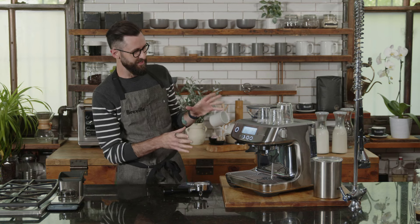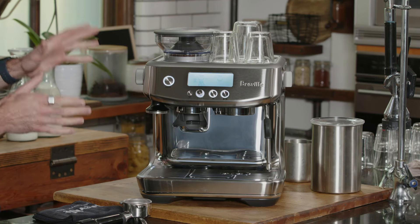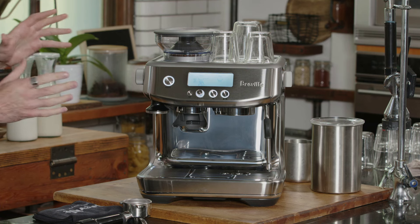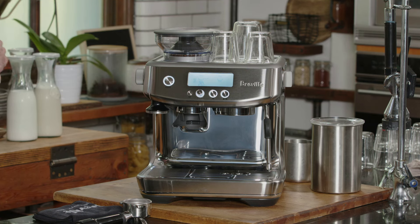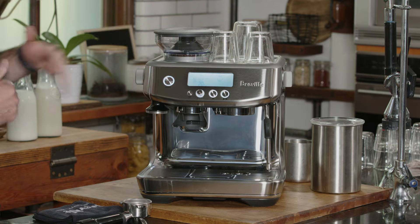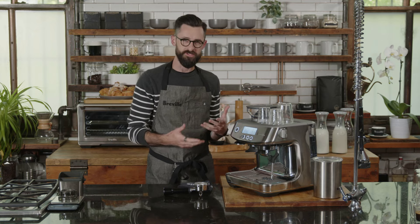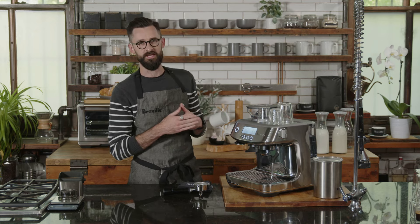The Barista Pro has a completely different user interface compared to our other products — an LCD screen and a couple of buttons. The point of this class is to make sure that when we approach the machine, we understand all those different components, first step to last step, and have a really clean workflow from beginning to finish making a coffee.